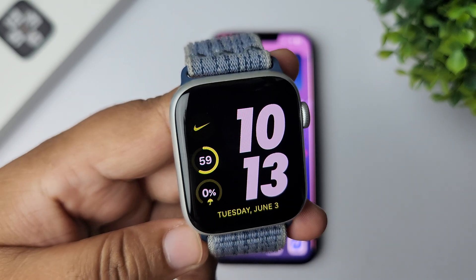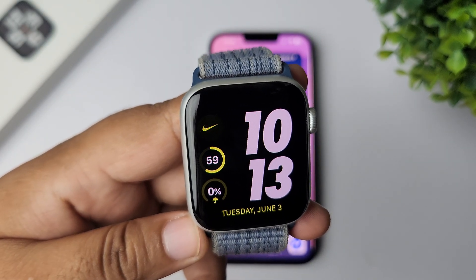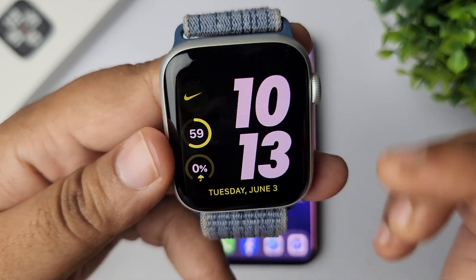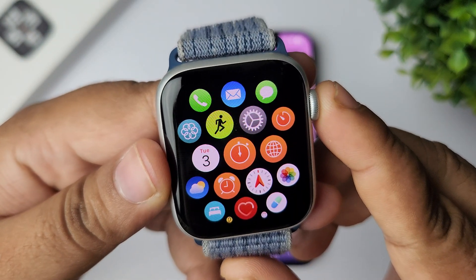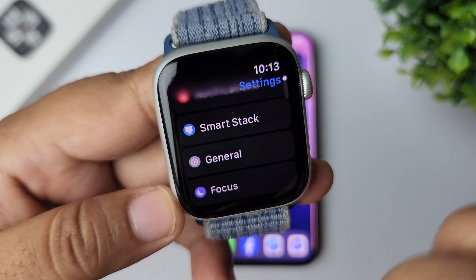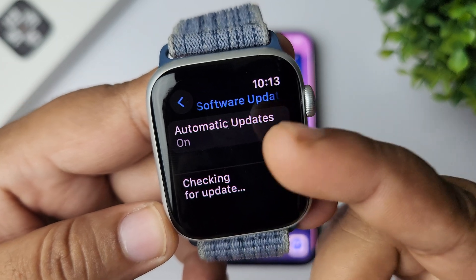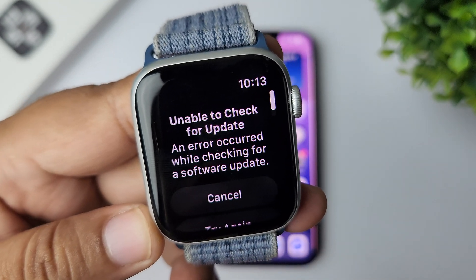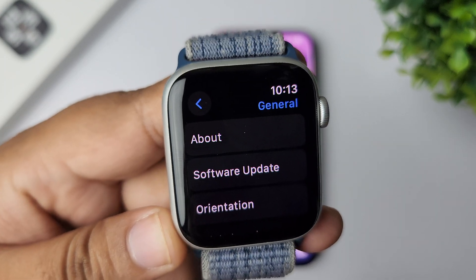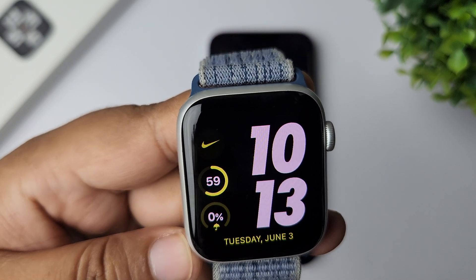After cleaning, go ahead and check if your Apple Watch mic is working or not. The next solution is to update your Apple Watch. To do that, press the crown and go to your app library, tap on Settings, then tap on General, and tap on Software Update. If you see any new update available, go ahead and update your Apple Watch, then check if your microphone is working or not.